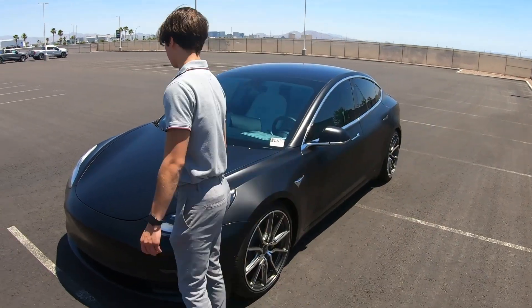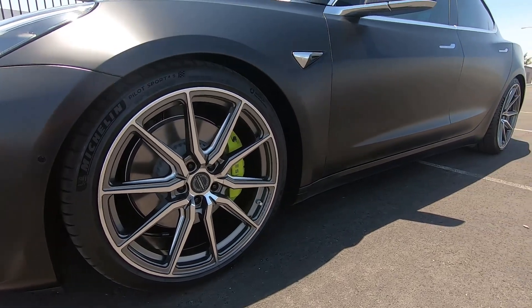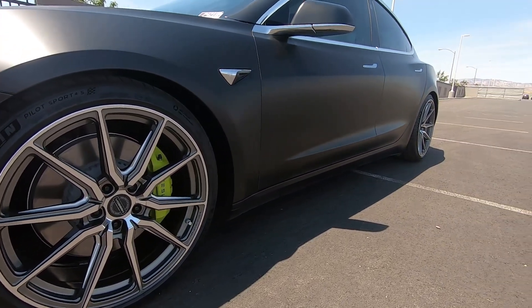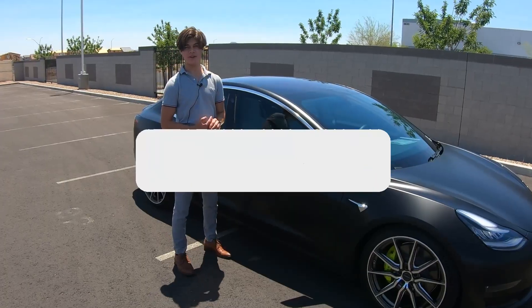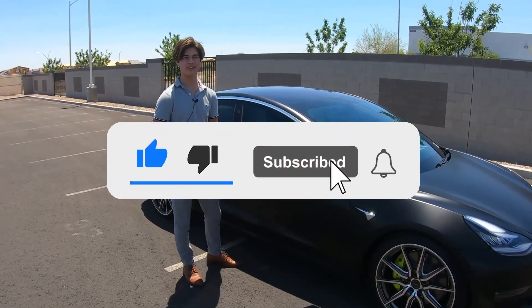So the Tesla Model 3 Performance — do I love it? Yes, absolutely amazing. At $49,000 is it a bargain compared to its original price? Yes. If you like this video, go ahead and smash that like button. If you want to see more from us, go ahead and subscribe and I will see you all in the next video.